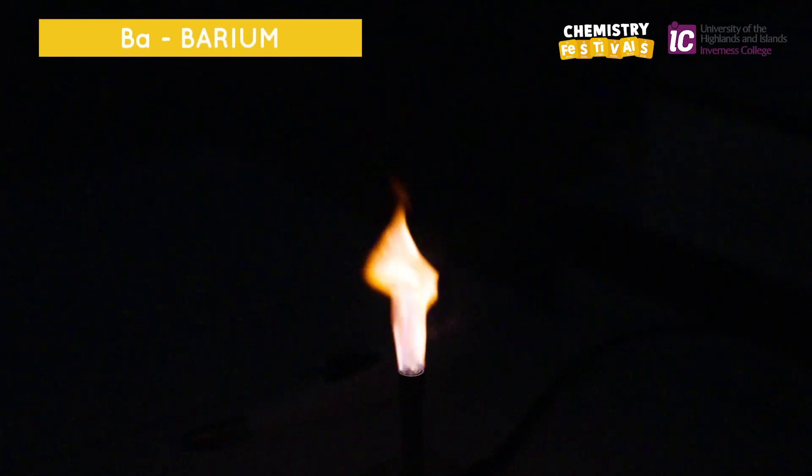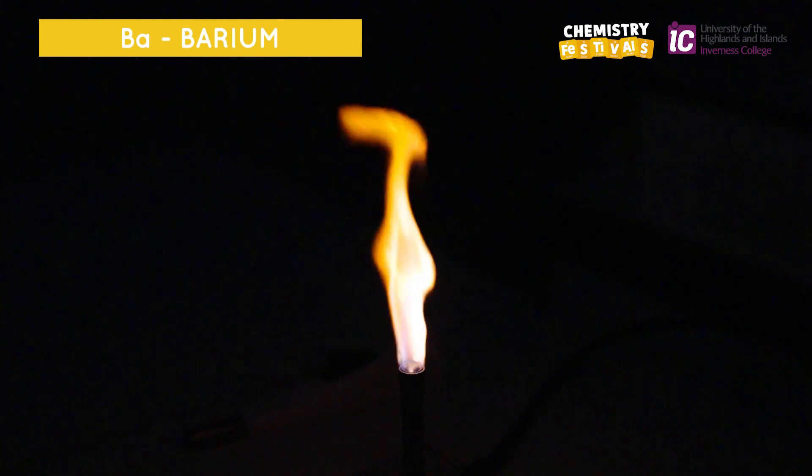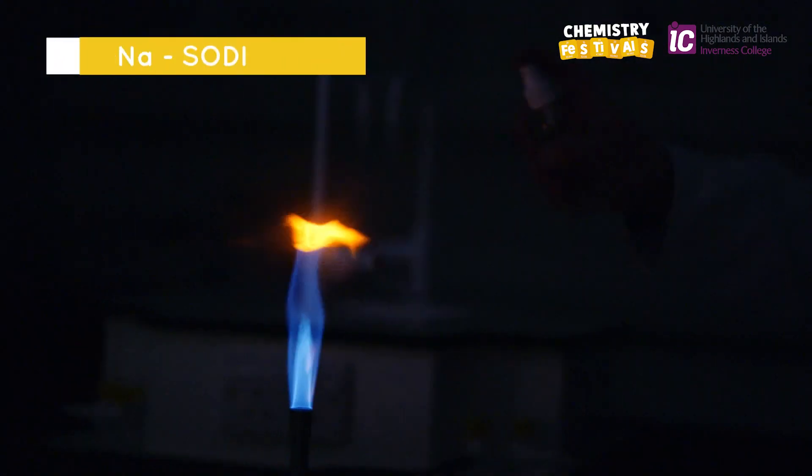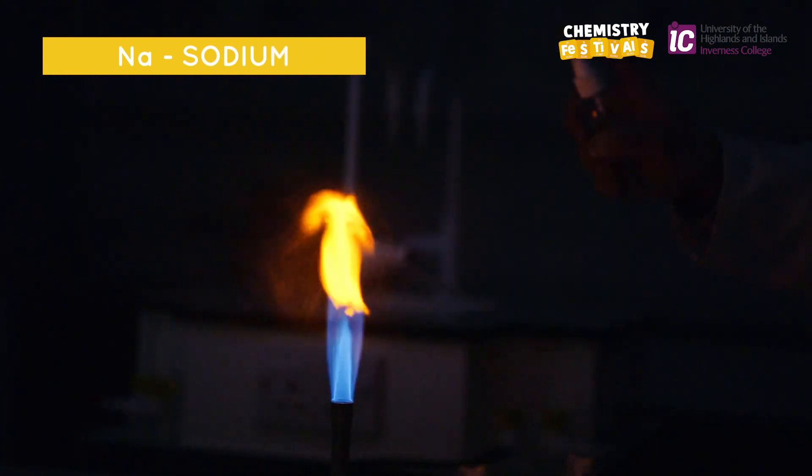I'm spraying metal E, barium, and this produces a yellow flame. I'm spraying metal F, sodium, and this produces a bright orange flame.